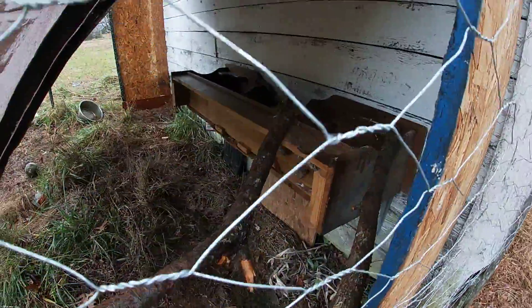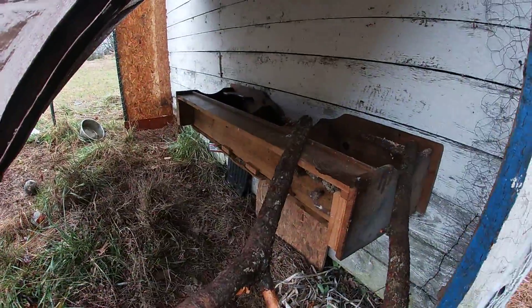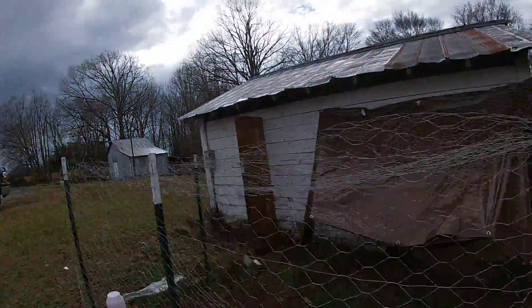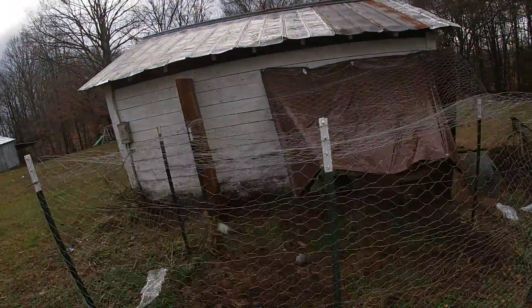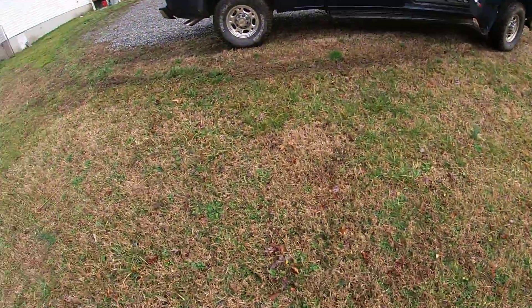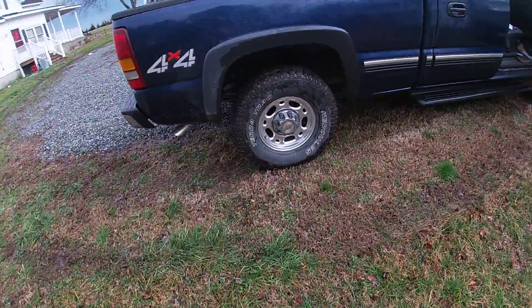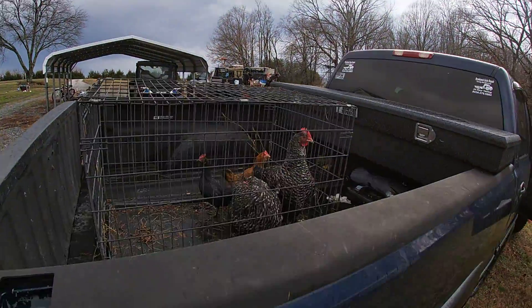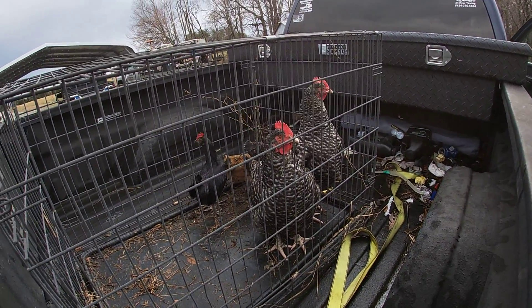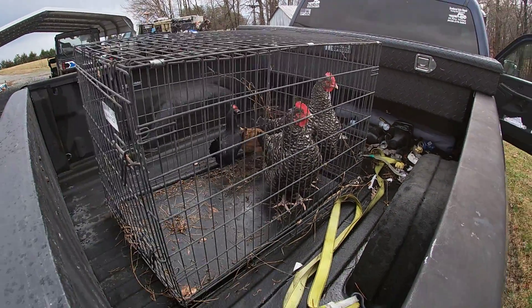I had what I used to make the nest laying around. Took probably a couple hours — three hours maybe — to build. These are the chickens that are going in there to start it off, and we'll go from there.